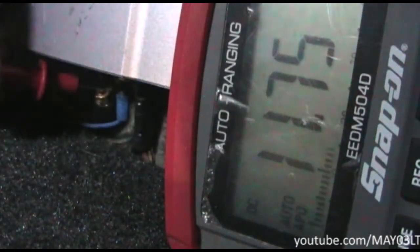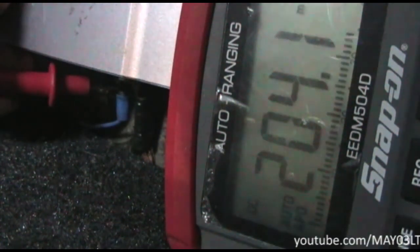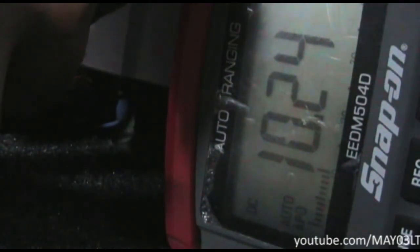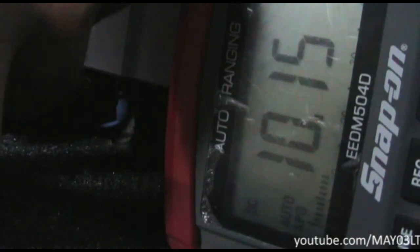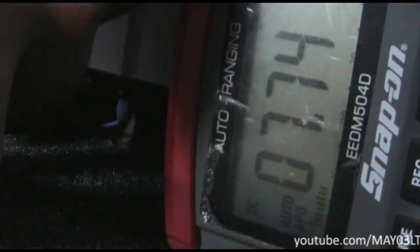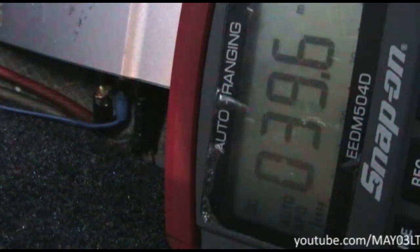Now I'm going to take the red probe and touch the remote wire right there in the middle, with the black lead grounded at the amp. My man here is going to start turning up the volume. You can see that something's going on — the voltage at the turn-on lead for the amplifier is going down to the point where the amplifier turns off.